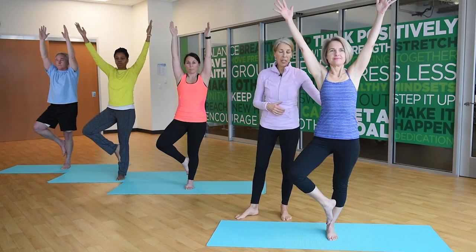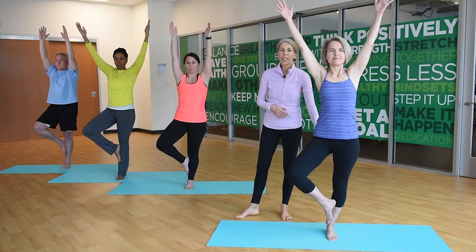This pose will create stability and strengthen your standing leg. It will help you develop balance and it will clear your mind.